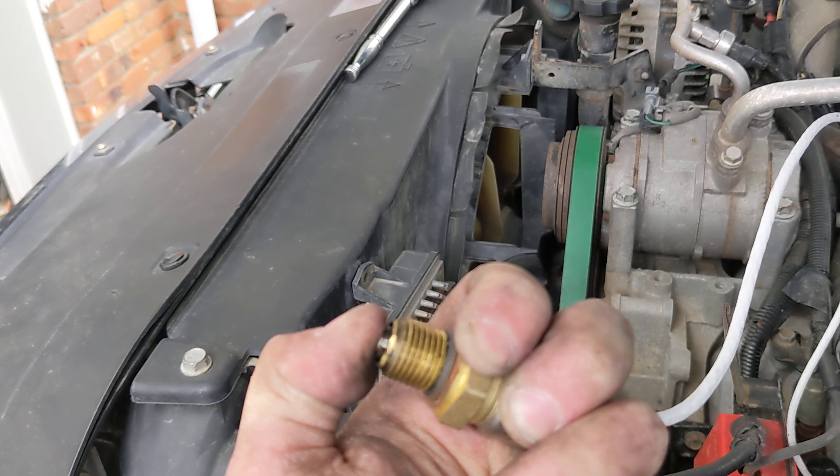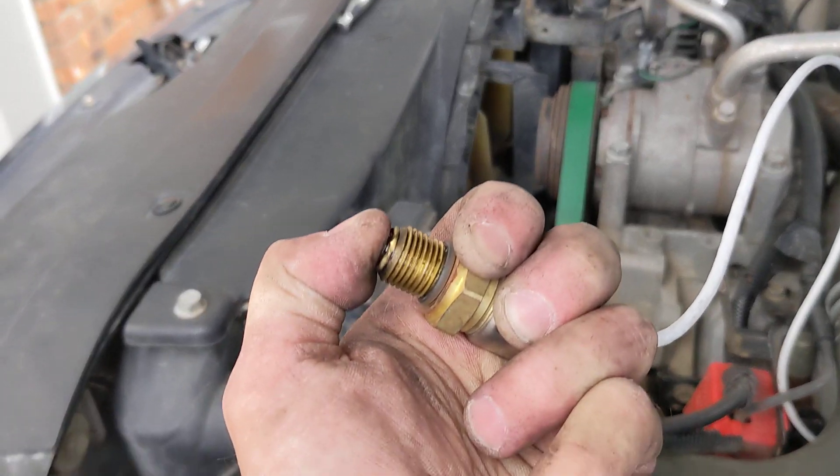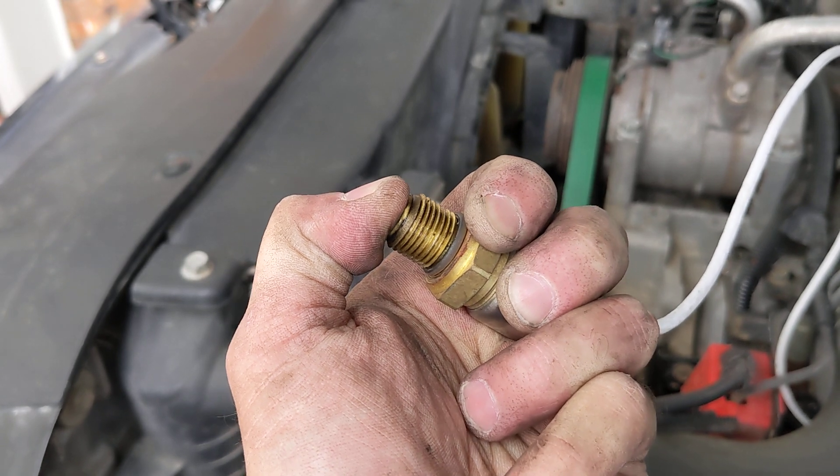And now if I go down like this, we're at zero here. But if I press it more, it goes back to 100.